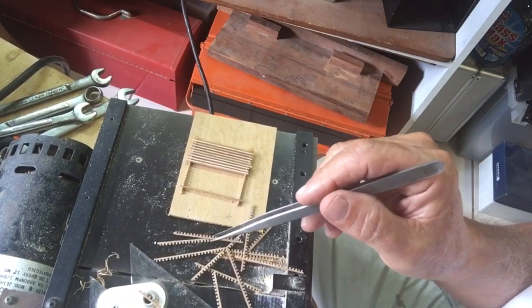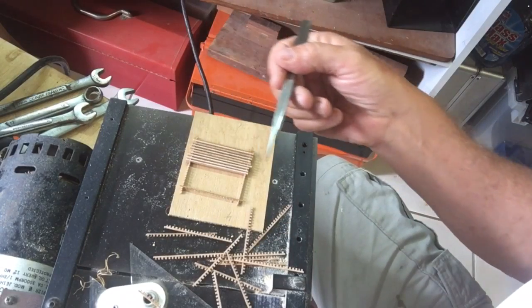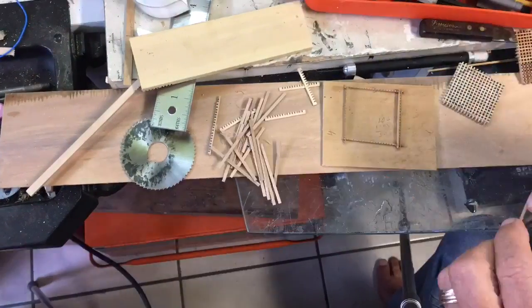Flip it over and then put in the groove pieces to fill in the various slots as we come along, and then put on the other one.